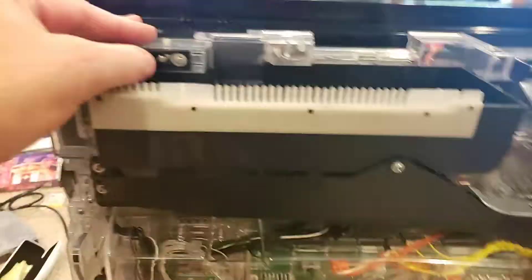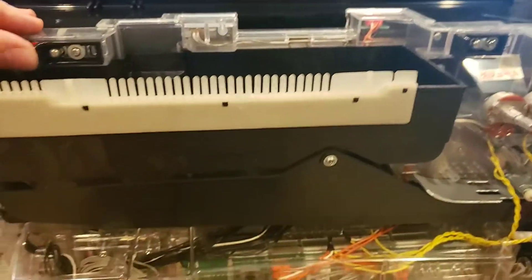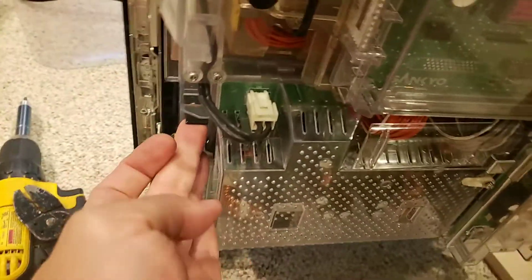On the Lumina frame, you have to unclip the back panel here. There are one, two, three clips here to unclip.